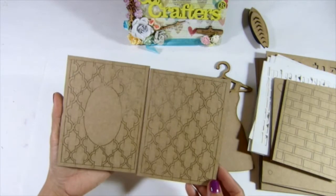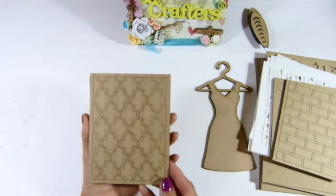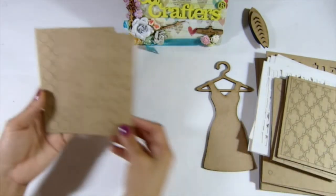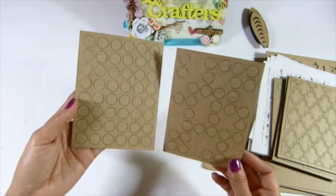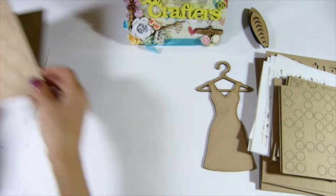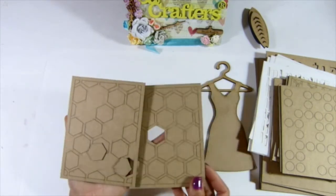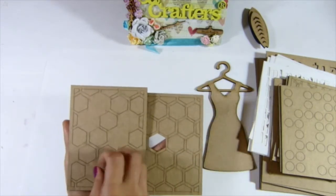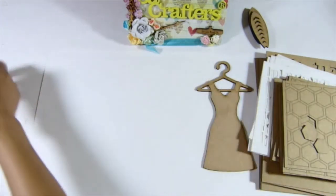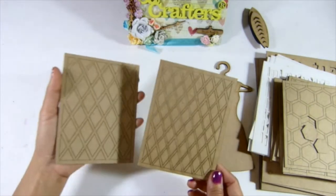And then this set — so you get one of these and this. And then the next set is a ghost, this one. And that's the honeycomb set — you will get more of the pieces if they don't fall off from the machine. And also this set.